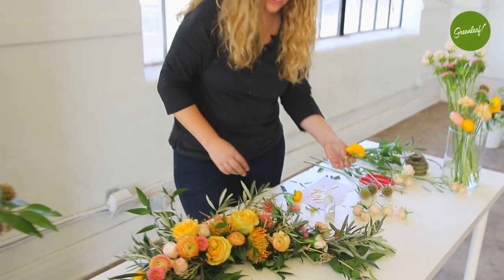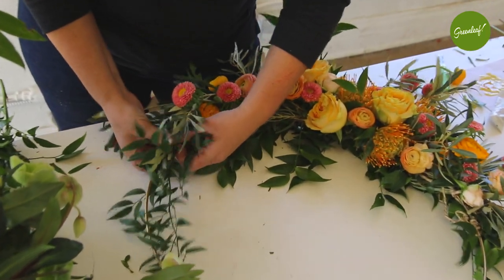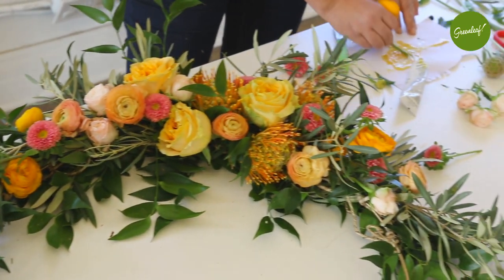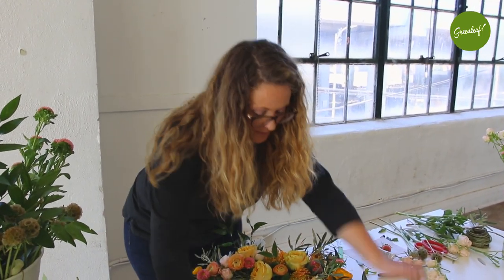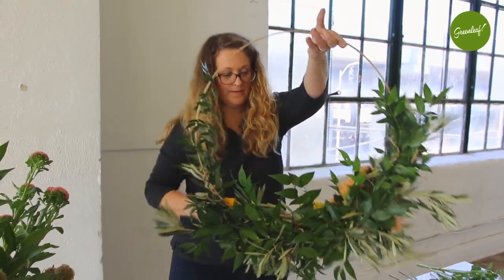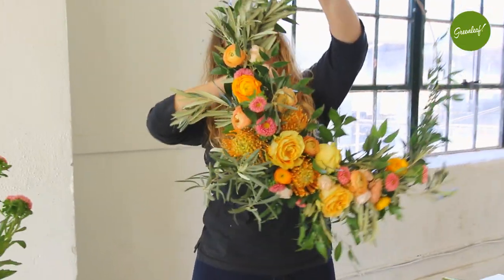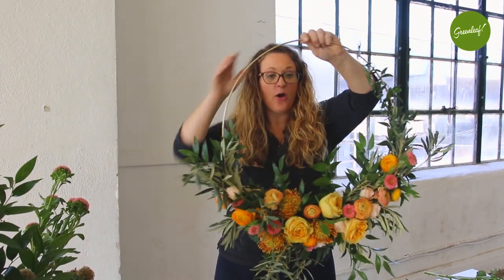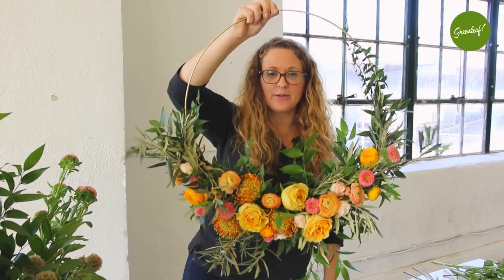We're just about there, just moving in the last few flowers. Definitely want to make sure you don't have any glue strands — remove those straying glue strands. Now if I want to hang this, I can hang it at any angle. If I'm hanging these as a ceremony backdrop, I can hang them from here or this way, and I can hang several of them together. Or I can make a smaller version and have it be what a bridesmaid would carry.